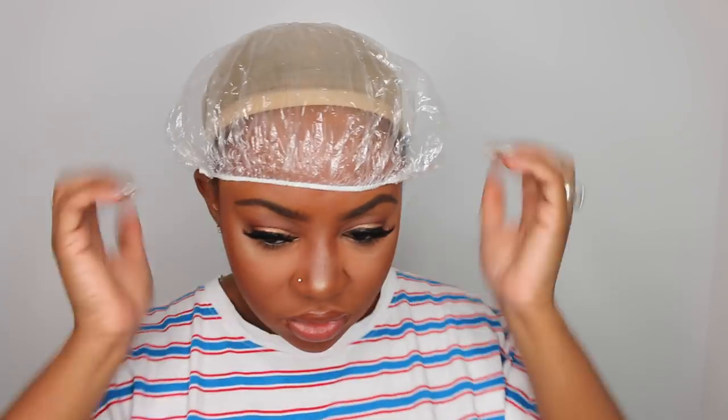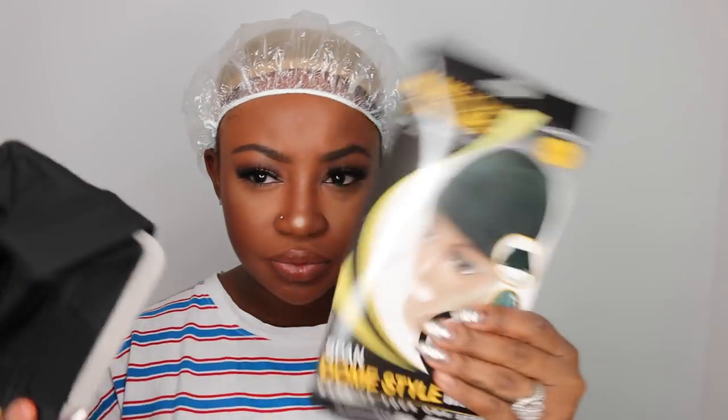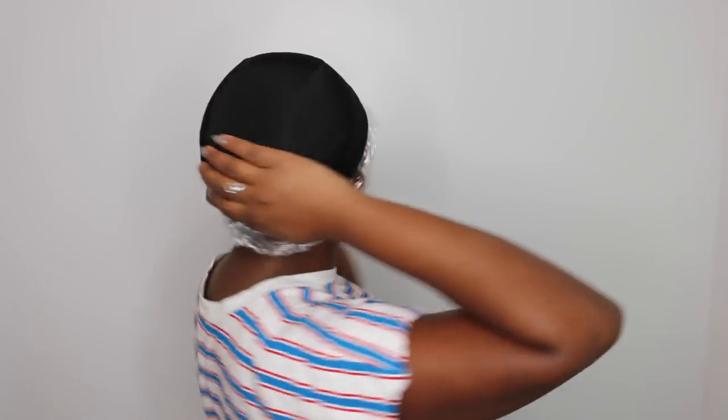Step one is to protect your hair and get it as flat as possible. I don't have a braid up right now, so I just do two cornrows, twist them around, and bobby pin them under in the back to make it as flat as possible. You can get it flatter with smaller braids, but this is what we're working with. I have a wig cap on, a shower cap to protect my natural hair from the glue, and then my dome cap.